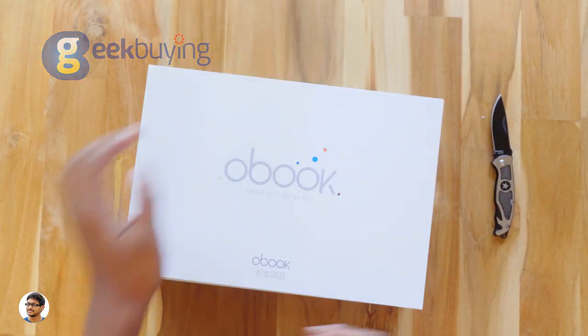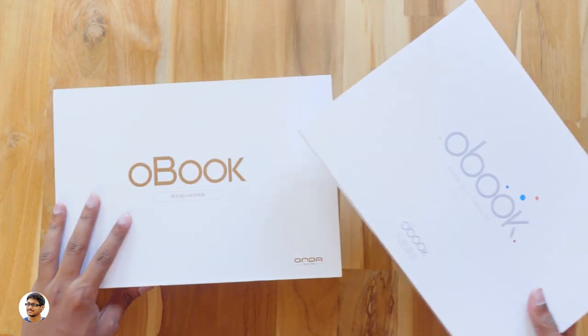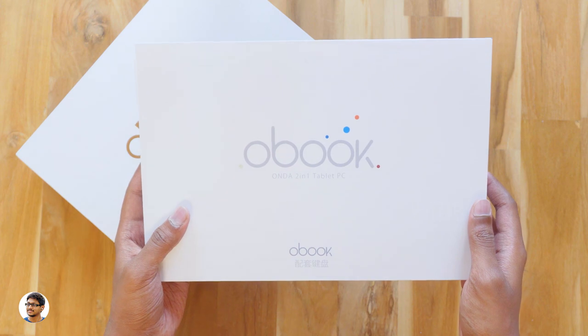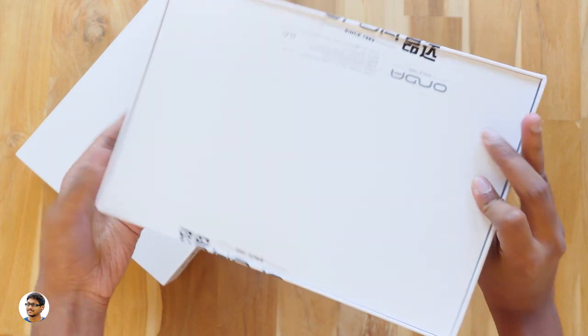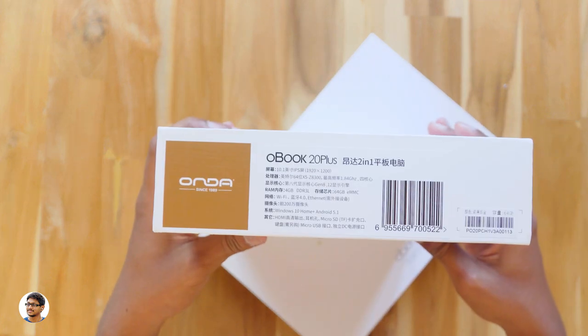So here we have two boxes in the packing — one is the keyboard and the other is the tab. We'll check them out one by one. This is the Onda Obook magnetic docking keyboard. The box looks very simple, there is nothing much written on it. And this is the box packing of the Onda Obook 20 Plus tab.